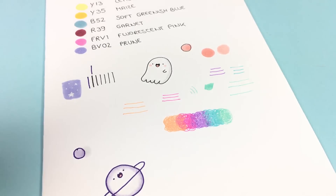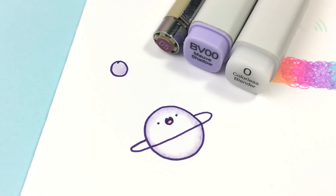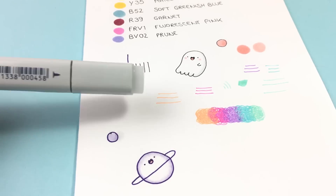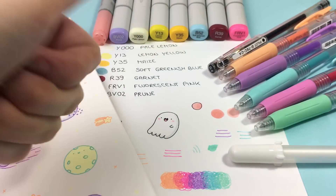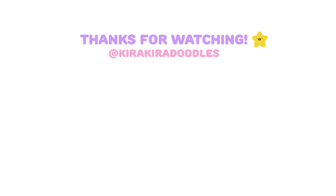And this colorless blender is not a new art supply, but I just thought why not show you this while I'm here showing you all my pens, because I got the question lately. Okay, I think that's it! Thank you for watching this video — I hope you enjoyed it. If so, please give it a thumbs up and subscribe for more cute videos in the future. Bye bye!